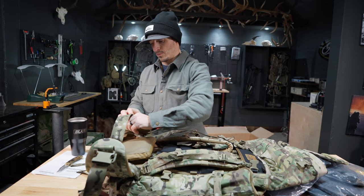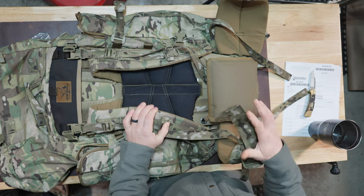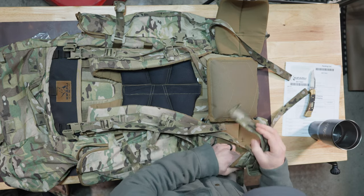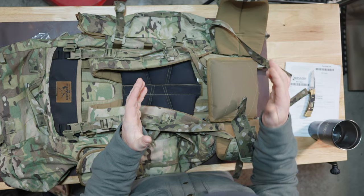The belt sizes — they've done a lot of videos on how to order the right sizes. For me, I'm 5'7", 160 pounds, lean and mean. I'm going to run a small belt and medium straps. Depending on how barrel-chested you are, just contact their customer service before you pull the trigger.